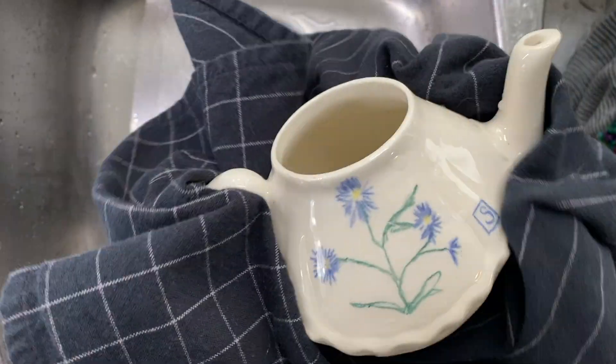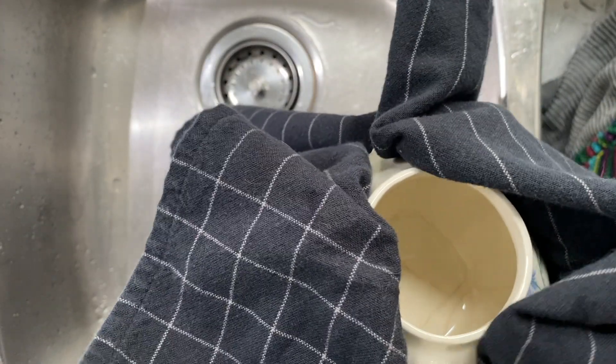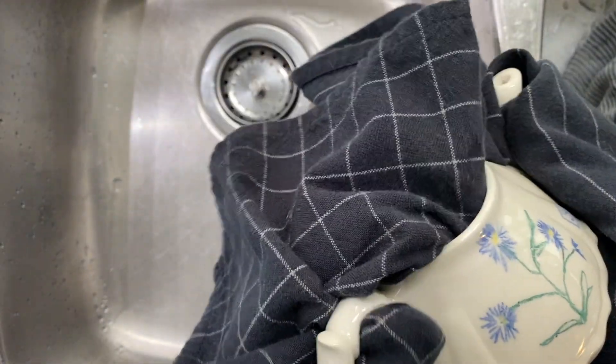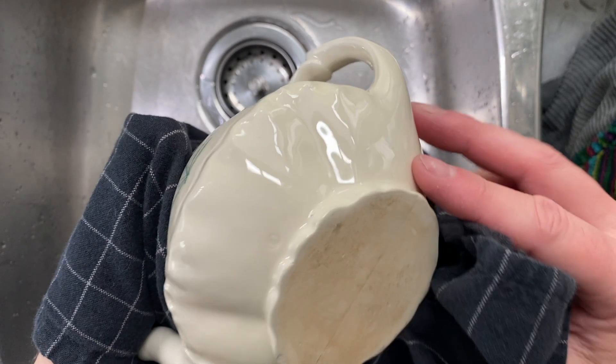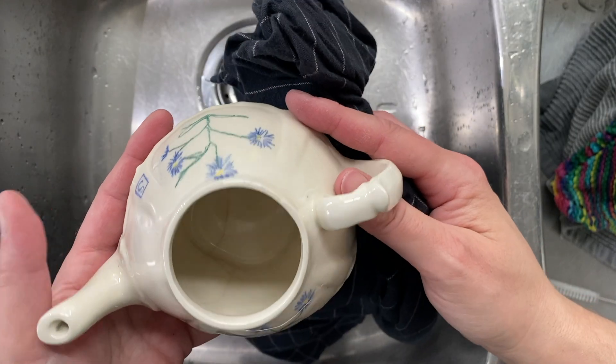Now it's time to dry it. I find that by drying it like this, you need to make sure that you can really see it and touch all of those pieces again. Look at how shiny that is — it's looking beautiful. And look, I found a little mark on it.